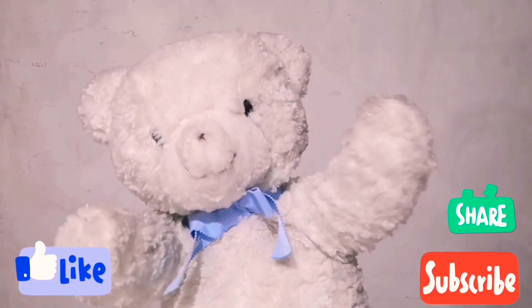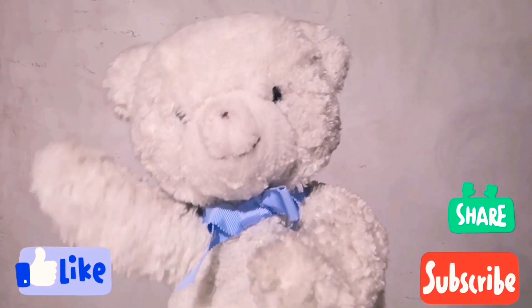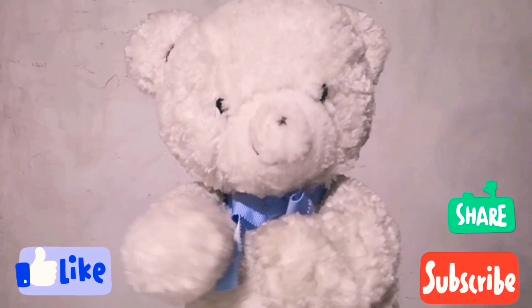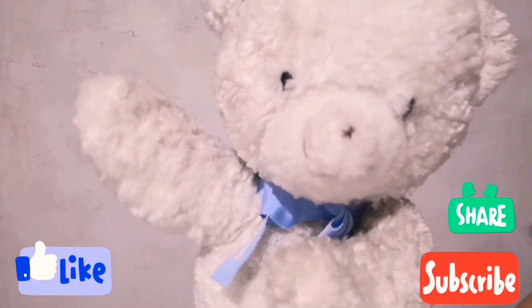Hello! Thank you for watching. Please hit like, share, and subscribe. Comment down below. That's it for now. Thank you. See you next time.